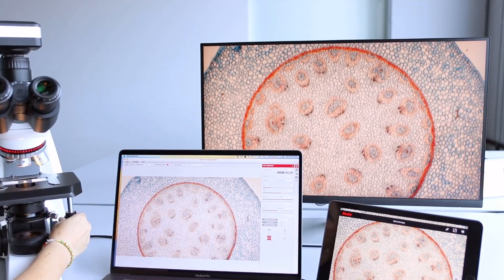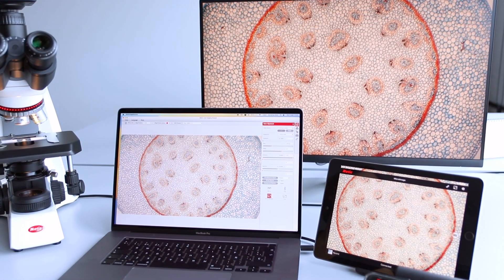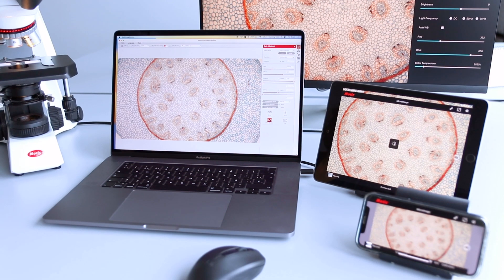Experience the ultimate in adaptability and connectivity, allowing you the freedom to simultaneously visualize your samples on a variety of devices and software, ensuring seamless integration and optimal flexibility.